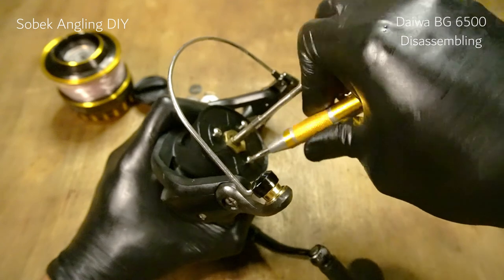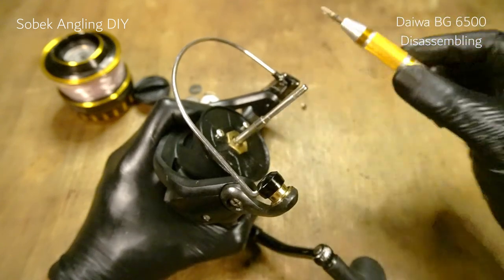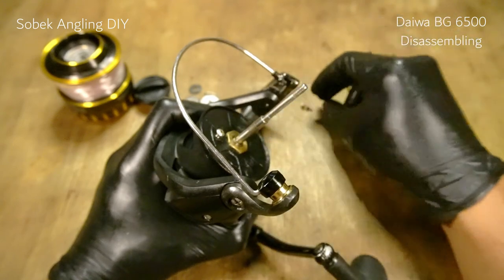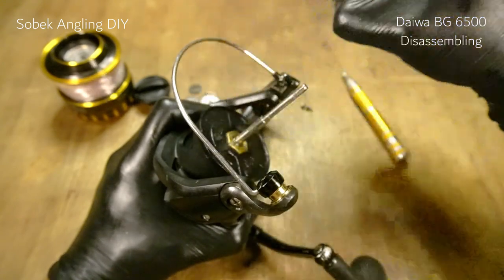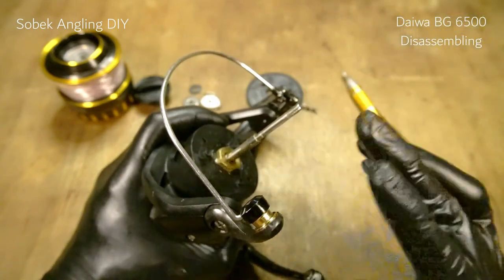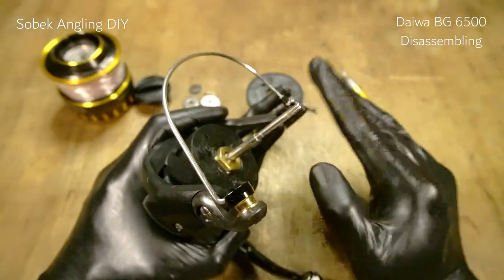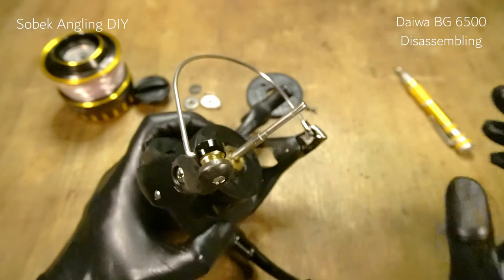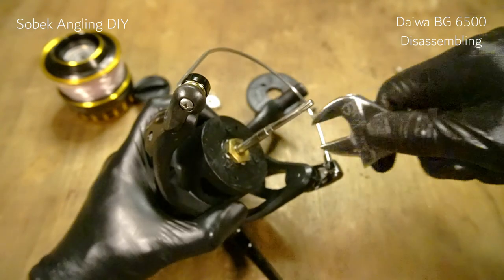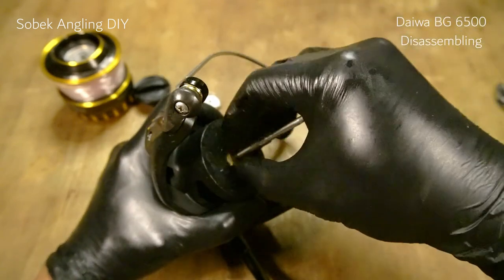This reel shares the exact same design as the 5,000, 4,500, and 8,000. The size 8,000 has the same spool and rotor, and other than that, everything is the same. Now let's remove these nuts — it goes counterclockwise.